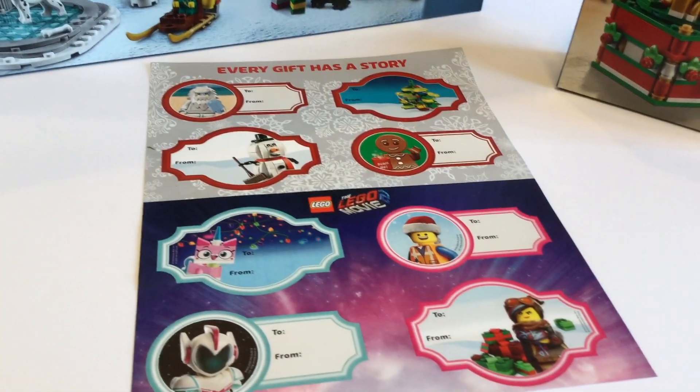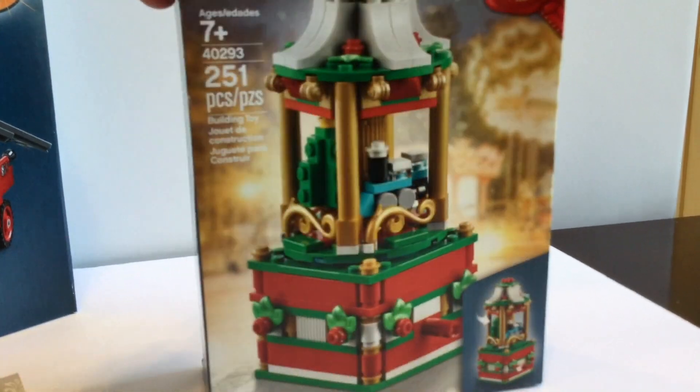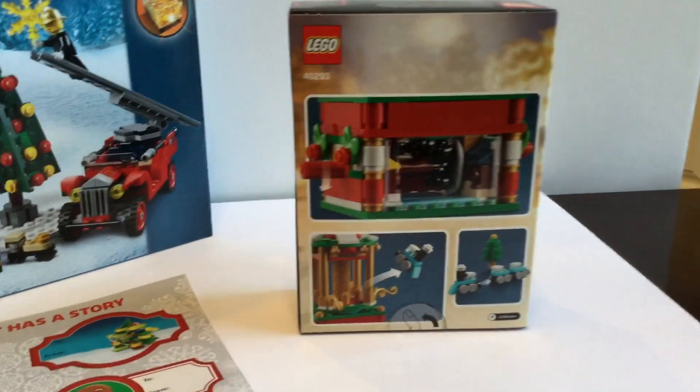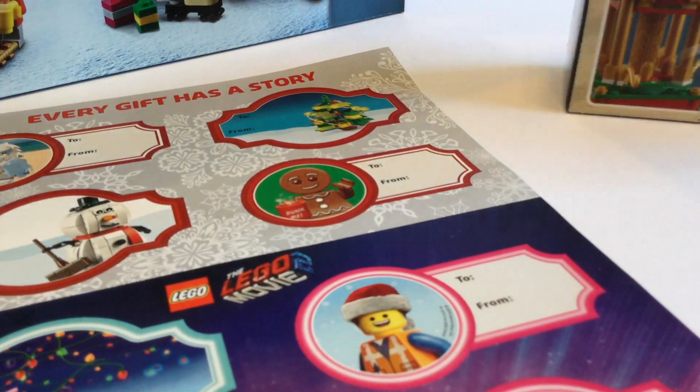Hey, welcome back! This is Vicki with Brick After Brick Toys. I think you can hear that I have a cold — it's that time of year — but it's also almost Christmas. Remember a couple weeks ago when I opened that package and this awesome carousel was my free gift from Lego? I was so excited for that.